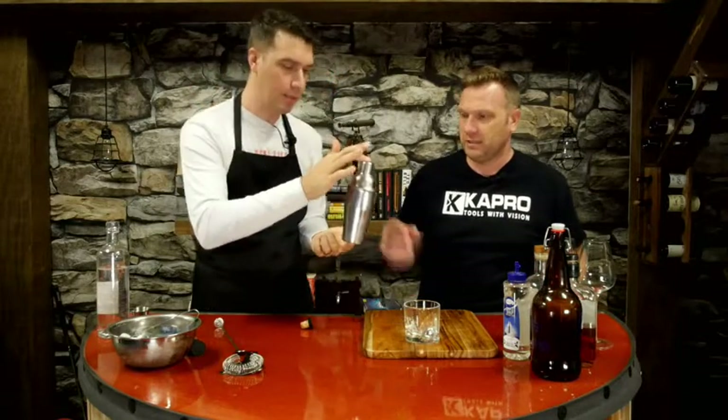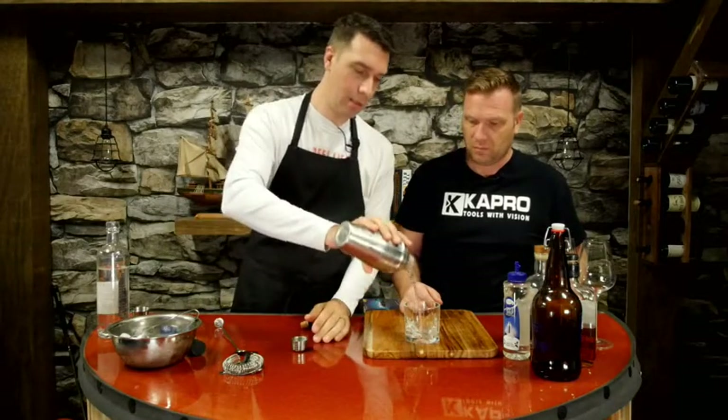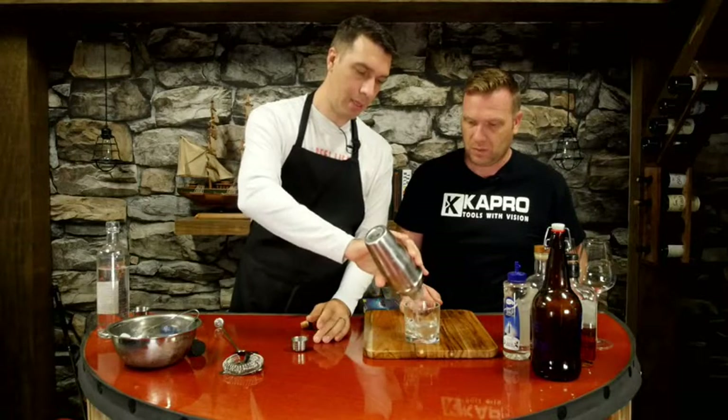It gets real cold real fast — you need to have that rhythm. The whole shaker gets frosty. Then you take it out, pour it through the strainer, and put your garnish on.